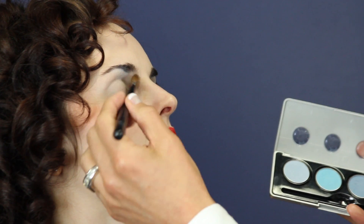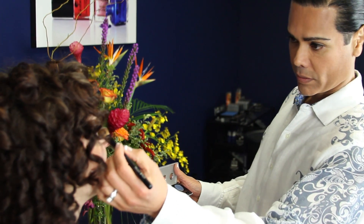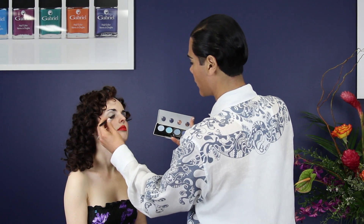I'm applying the first color all over the eyelid with the super fluff brush. The second color I'm applying on the eyelid with a fluff brush.